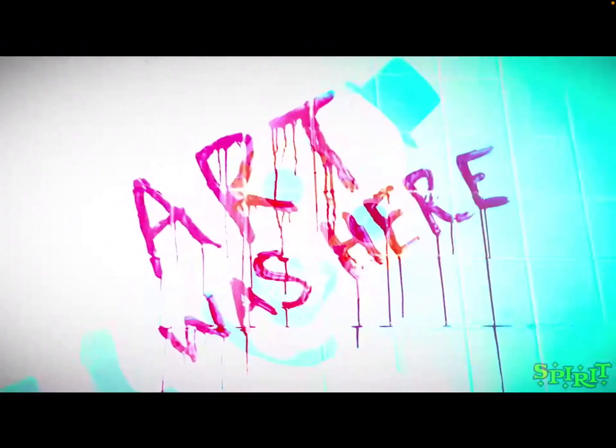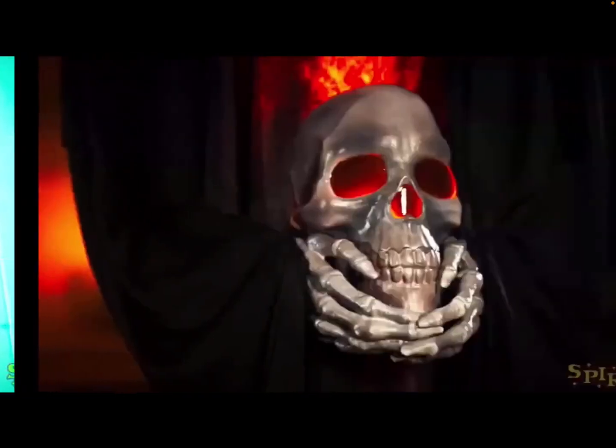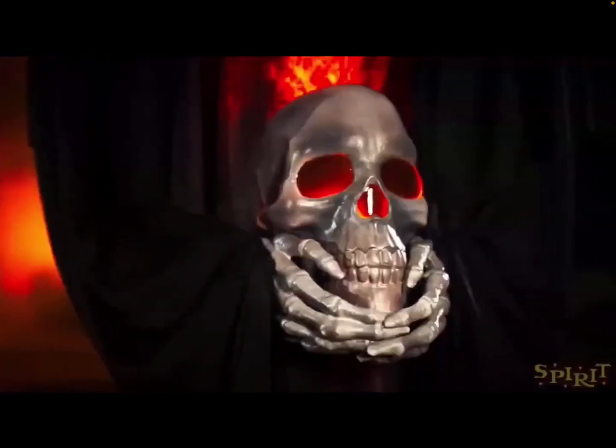Here we have what says 'Art was here,' which is obviously a reference to Art the Clown from Terrifier — 'Art was here' written in blood, which is pretty cool. And then here is probably the Cremator — someone holding a scythe. Maybe it's going to be headless, I don't know, but yeah, the Cremator looks pretty cool.